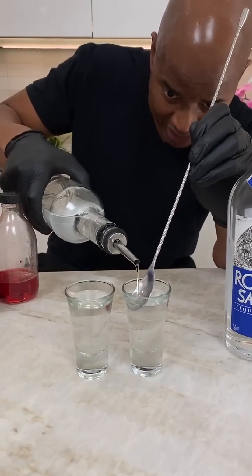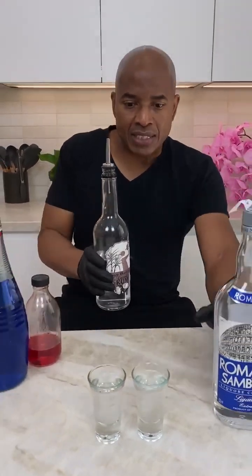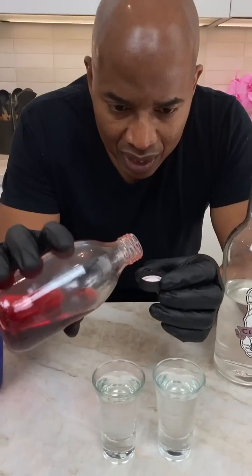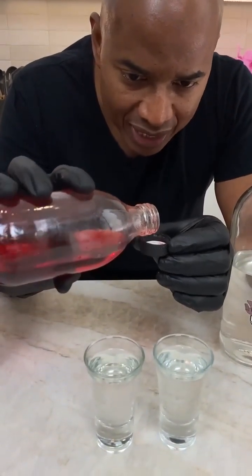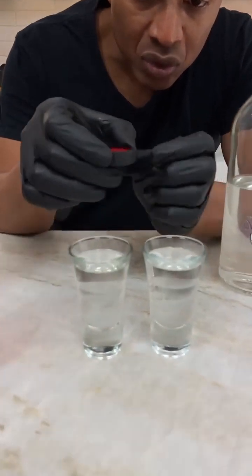Rise up, rise up — right about there. Now we have to create our heaven and hell effect. I've got a little cap here with grenadine, and I pour some grenadine in. Using the cap gives you more control.